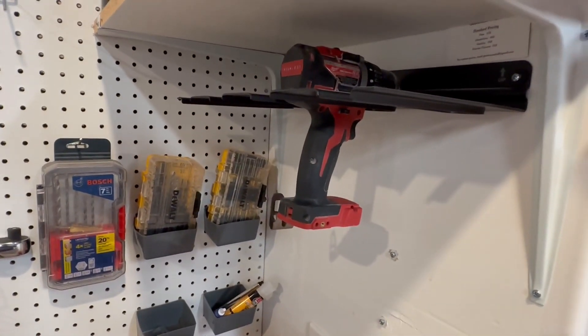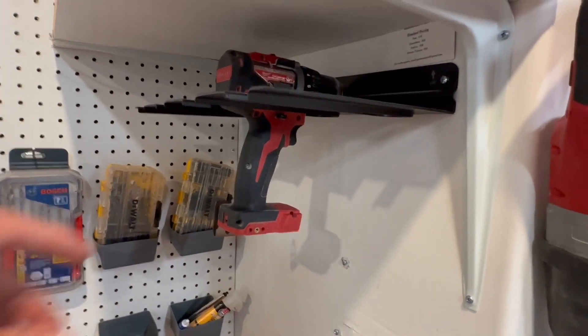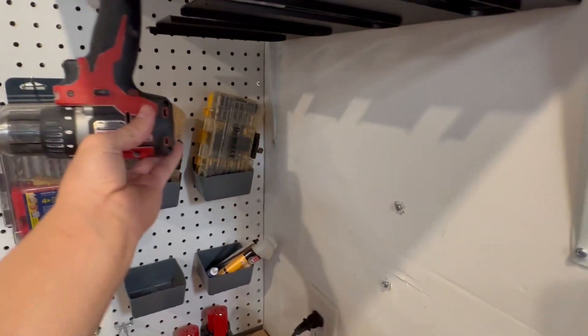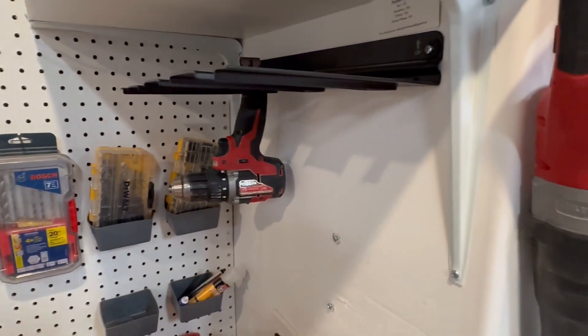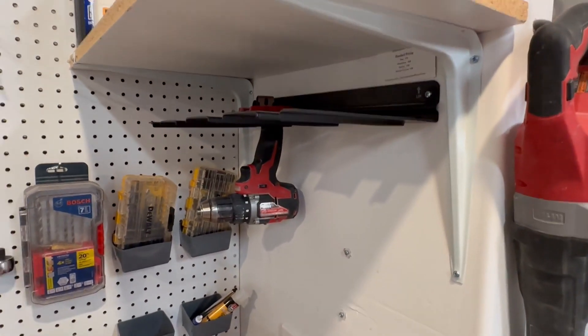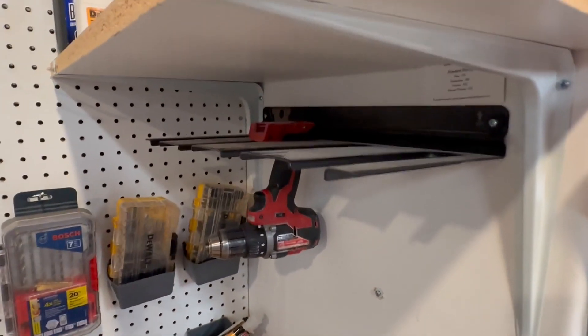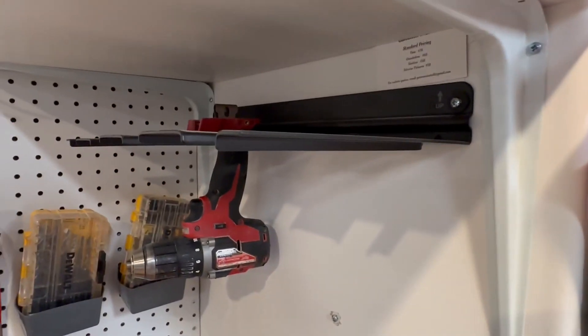I mainly use mine for screw guns. If you're wanting something that's going to be super durable and last a long time, I would definitely check this out because it's made my garage a little bit cleaner and a lot more organized so I can get more of my work done. Here is what it looks like.